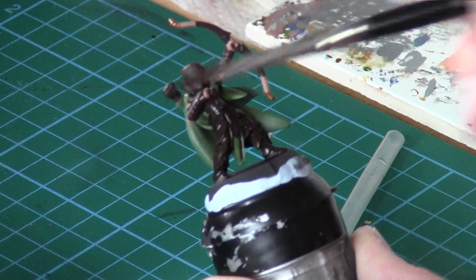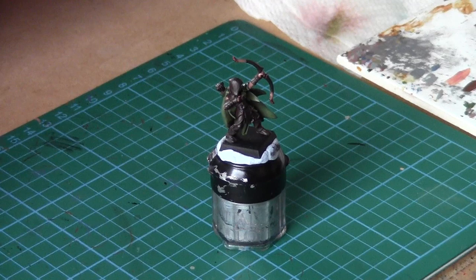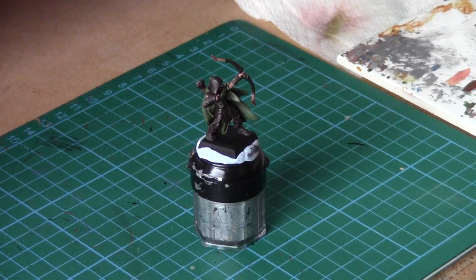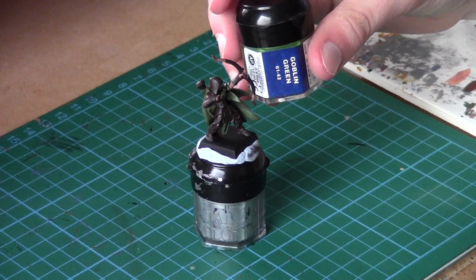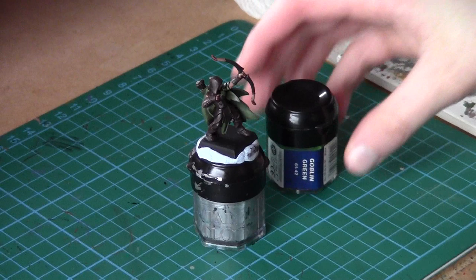Upon reflection on the model I've realised I should have told you to use Goblin Green, not Gretchen Green, at the beginning of the video. So if you're using Goblin Green, in the new paint it's called Warboss Green. It's a much better paint for going over this colour. So let's do that now.